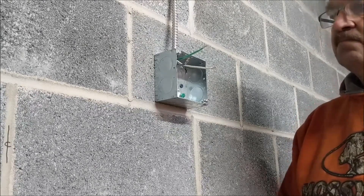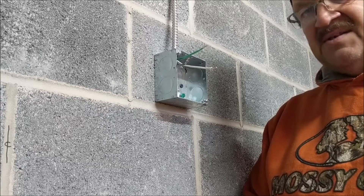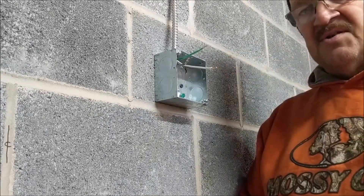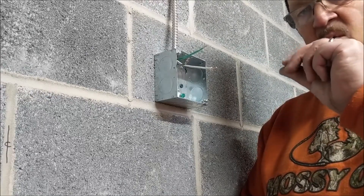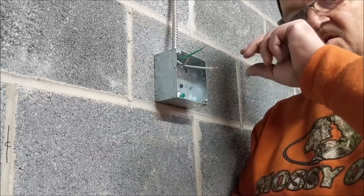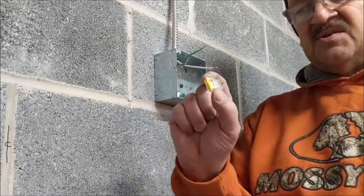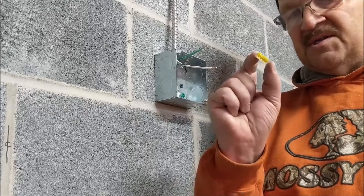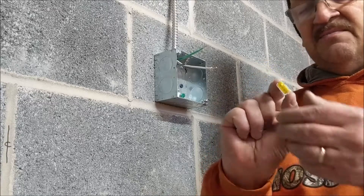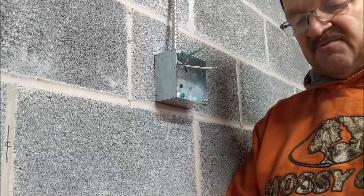Today we're demonstrating the use of push-on connectors rather than the more common wire nuts. A wire nut requires you to hold wire ends together and twist the nut on. The push-on connector gives you a firm connection and is simpler — you just push the wire in and the connector grabs and holds it firmly. It can also release the wires if needed.